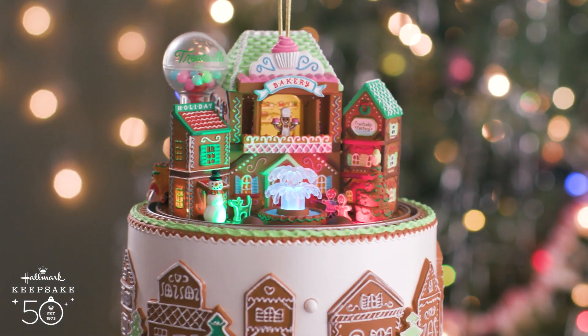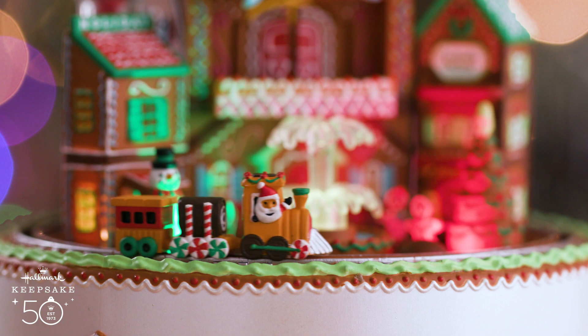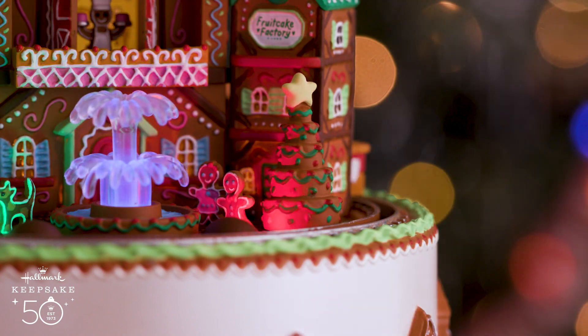Mmm, do you smell those delicious treats? Our bakery makes the best fruitcake. Ho, ho, ho! And they're working double time right now on my favorite cookies.